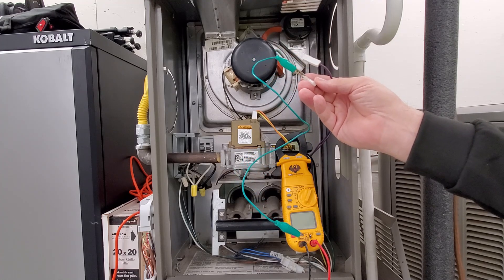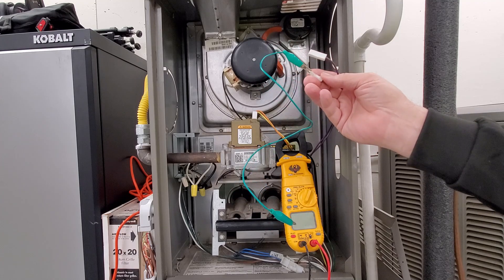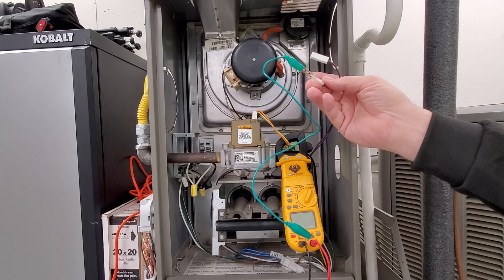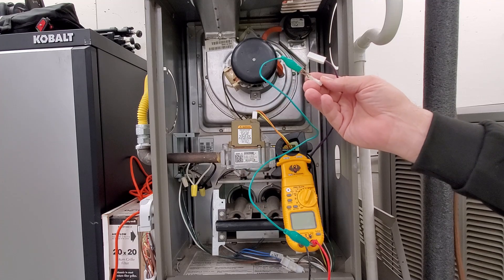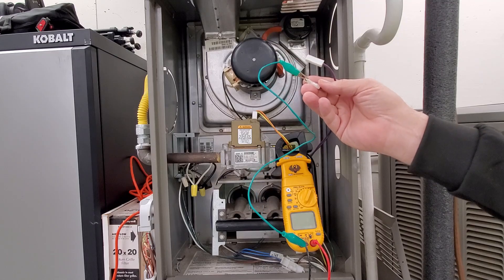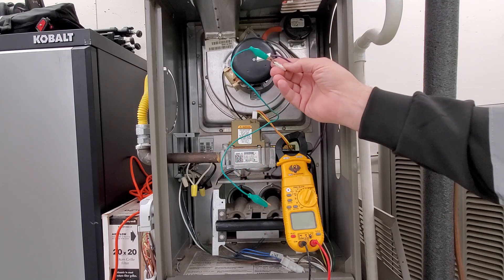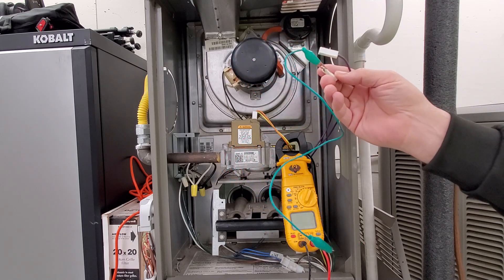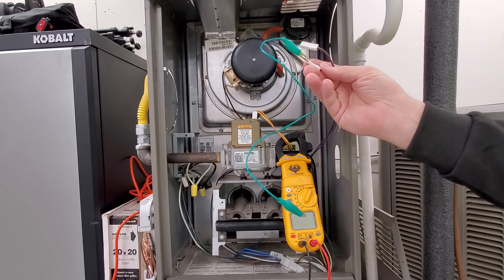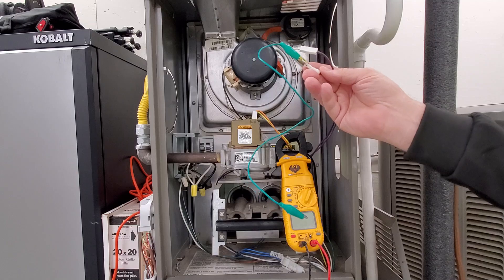The circuit board first looks to make sure the pressure switch isn't stuck closed. If it's not closed, it starts the cycle and then senses whether the pressure switch is actually closing when the inducer motor starts. So what we do is pull the two wires, simulate that it's open, and then once it starts up, simulate that it's actually closing.